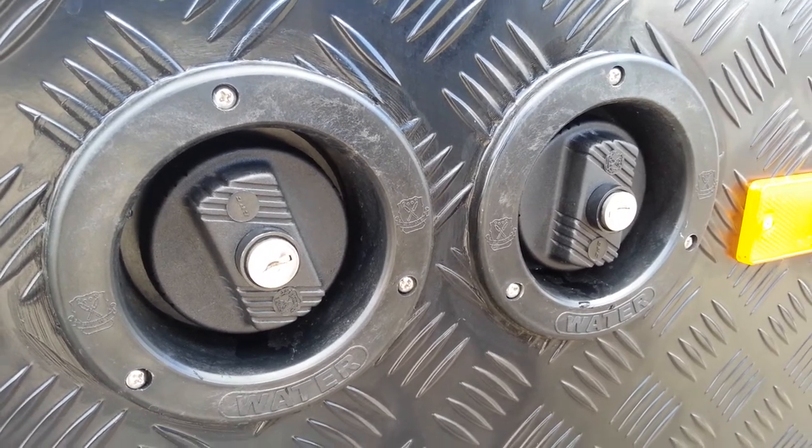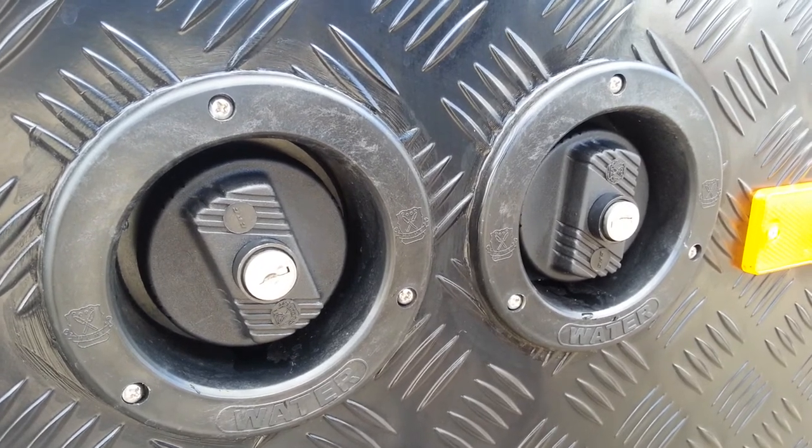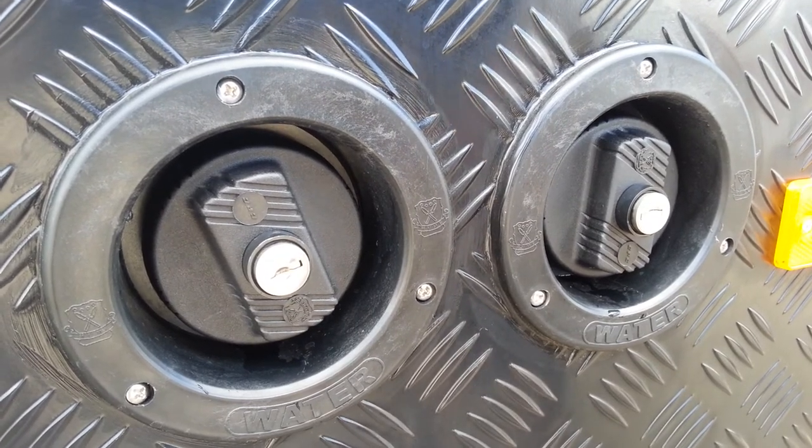How high should the water be in each tank? Should both tanks be filled? Ideally keep both tanks full when you're going into camping destinations — that's free camping destinations where you don't have any access to mains water.